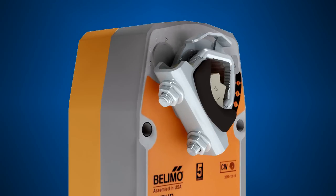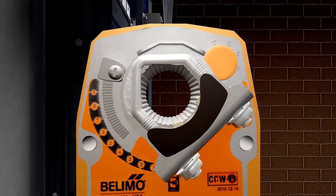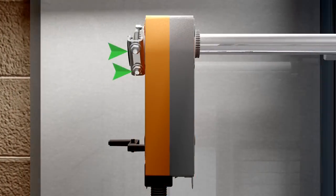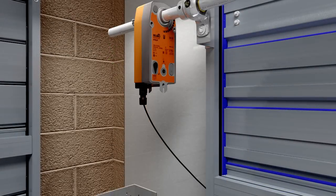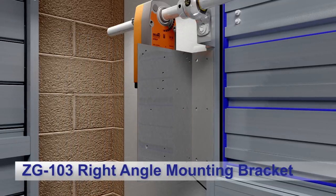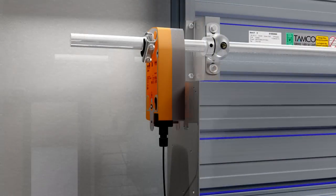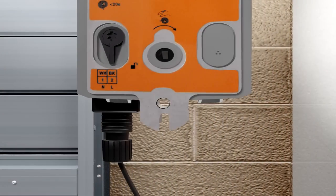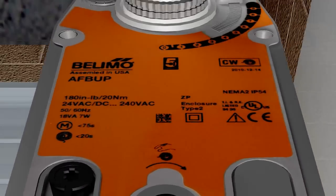Lock the universal clamp to the actuator using the retaining clip. Verify that the damper blades are still in the fail-safe position and slide the actuator over the end of the jackshaft. Position the actuator in the desired location and tighten the V-bolts just enough so that there is still a little play. Attach a Belimo ZG-103 right-angle mounting bracket to the damper frame with self-tapping screws. The mounting bracket should be set at the proper height so that when the anti-rotation bracket is attached, the U-shaped slot at the base of the actuator plate will fit over the stud of the anti-rotation strap.